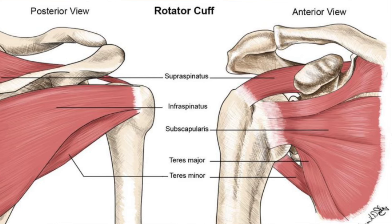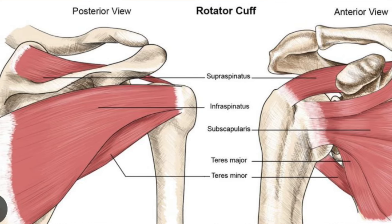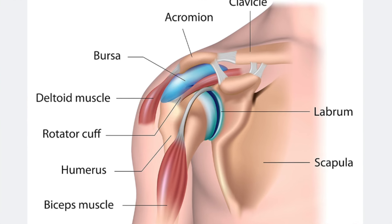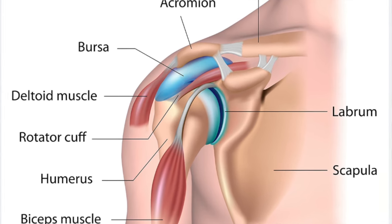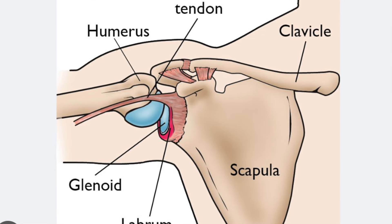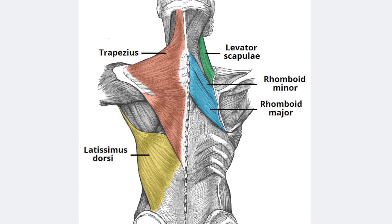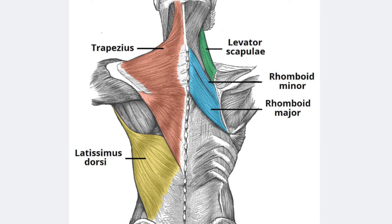We have four different rotator cuff muscles, and these rotator cuff muscles come around our ball and bring the ball into the socket — that's what keeps your ball up in there. We also have other muscles that support how our socket attaches back to our body. The socket is actually attached onto your shoulder blade, which most people don't think about. So stability for our shoulder involves the rotator cuff but also involves our shoulder blade muscles and how they attach back to our body.